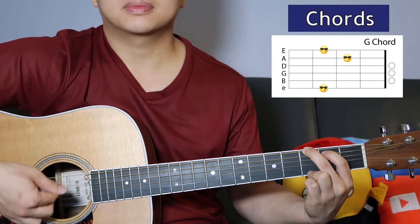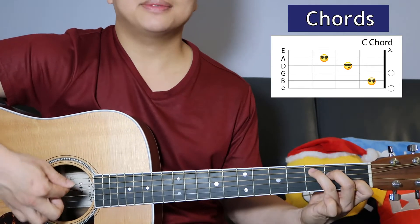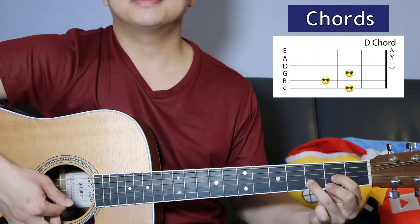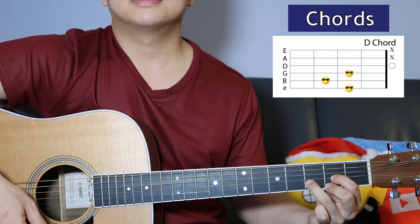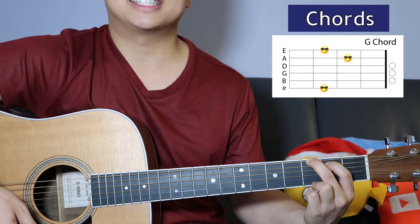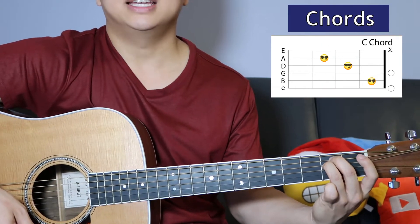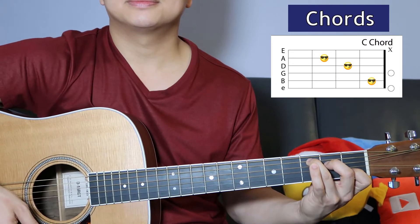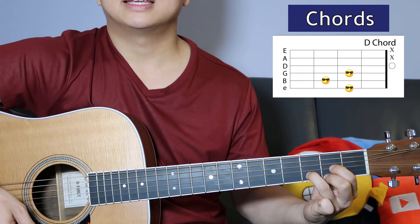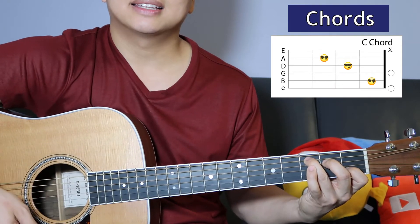First we got a G into C, to D, to a G. It's already sounding really festive in here. Into E minor, to a C, to D, to a G — and then a fast C and then a G.